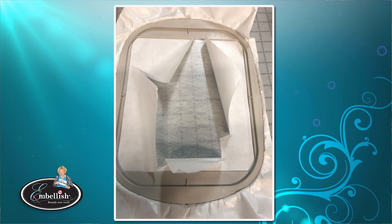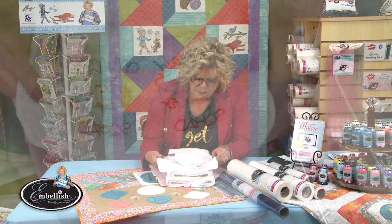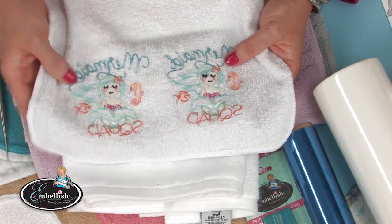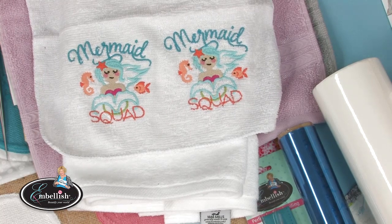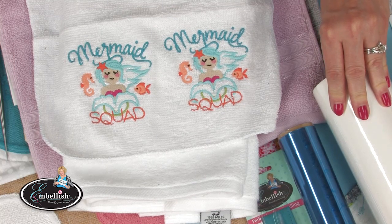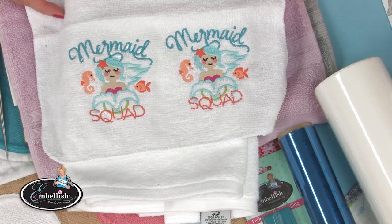We're going to hoop the Sticky Tearaway in the hoop, score it, remove the release paper to expose the sticky, finger press the towel down, and then tape the topper over it. On the back you can see the Sticky Tearaway is still soft. Where there was no thread, the stabilizer washed away because it was 50% water-soluble. As a quick recap: hoop Sticky Tearaway Stabilizer, score to mark the release paper, tear it away, stick your towel to the sticky stabilizer, and add a topper.